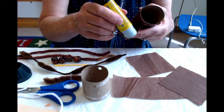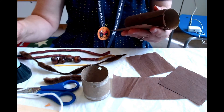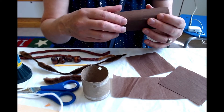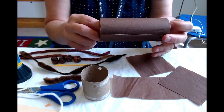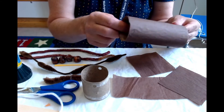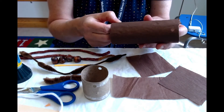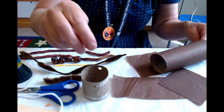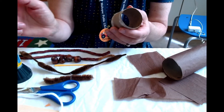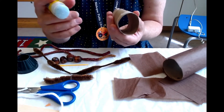Don't worry about covering those holes — the paper you're using, you'll be able to poke right through them, or you can use the point of a scissor to poke right in there. Glue that end right down. So now your animal's body is covered. If you didn't want to use the tissue paper included, you can use paper you have at home, or even felt if you prefer that.